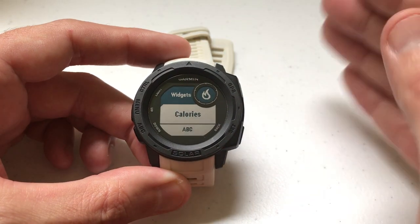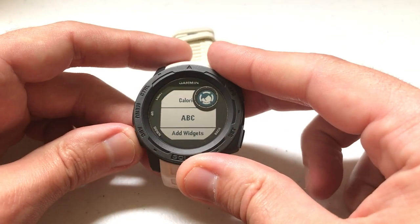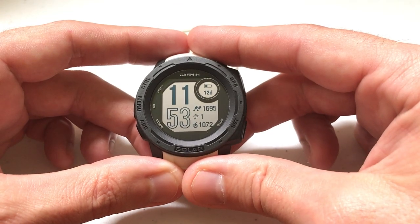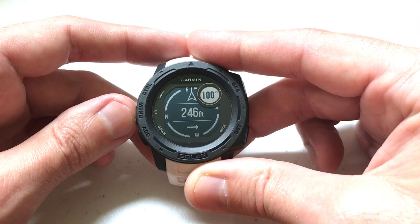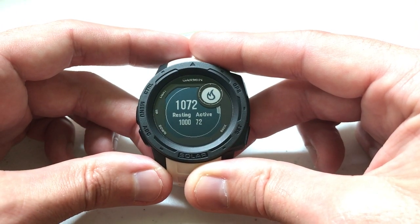Those are the only two widgets I've got. So the first way to add a widget is to go through Settings → Widgets → Add Widgets. Now I'm going to go back to my watch face. You'll notice that now that I've got widgets installed, if I press the up or down button it'll take me to those widgets. Pressing the up button took me to the ABC widget; pressing the down button took me to the Calories widget.